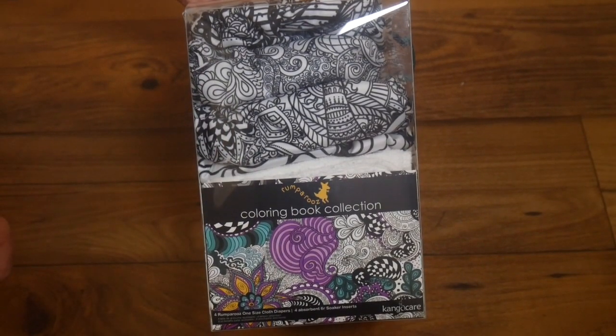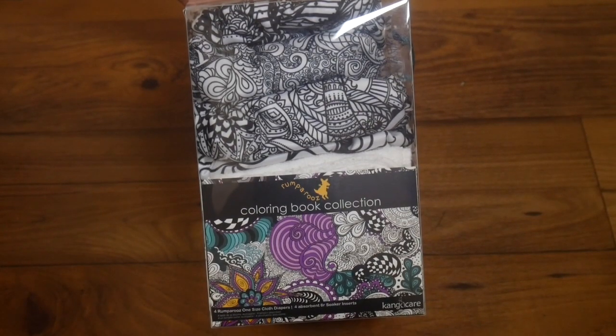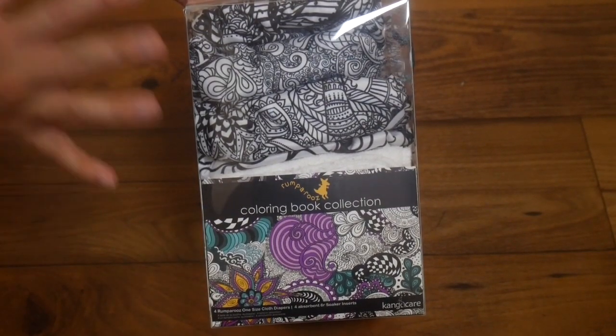Now, this retails for $99, and that might seem like it's a little steep, but because you're getting four diapers in here, you're actually getting a really, really great deal.